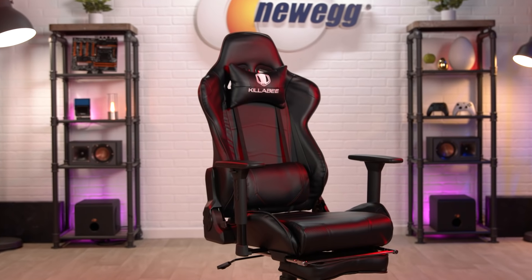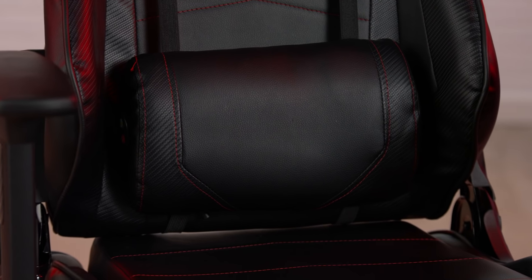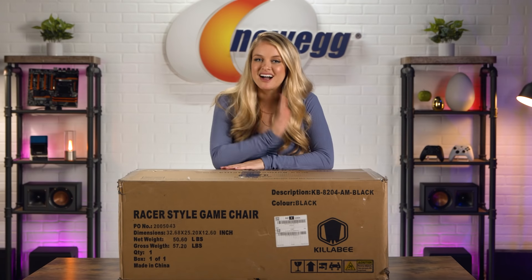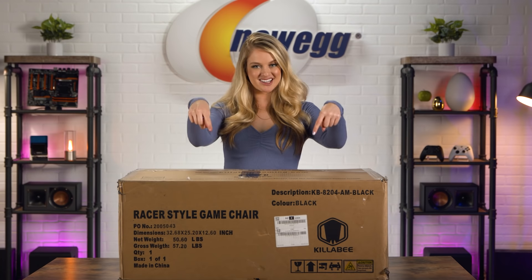This gaming chair has all the customization options you could want out of a chair you plan on sitting in for hours, and it also comes with a built-in massager. I love a good massage, so this is exactly the kind of chair I'd want while I'm gaming. It also reclines so you can sit back, way back, and relax. I'm really looking forward to testing this one out, so let's unbox this.